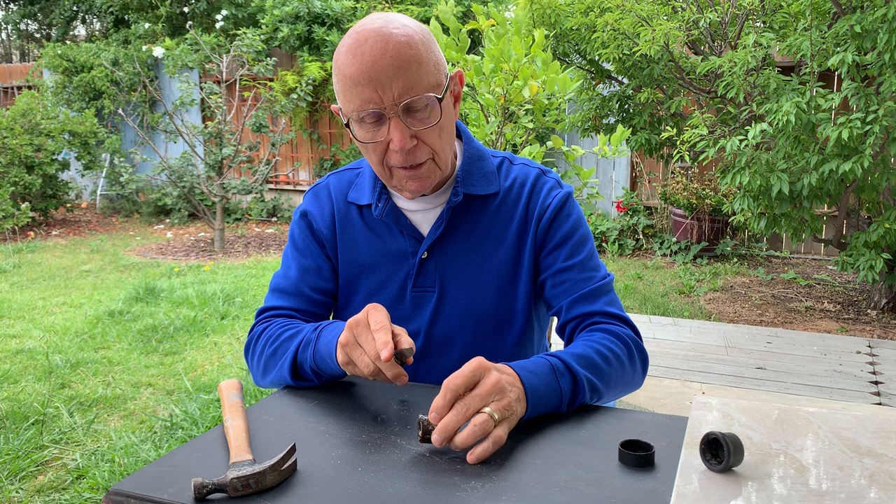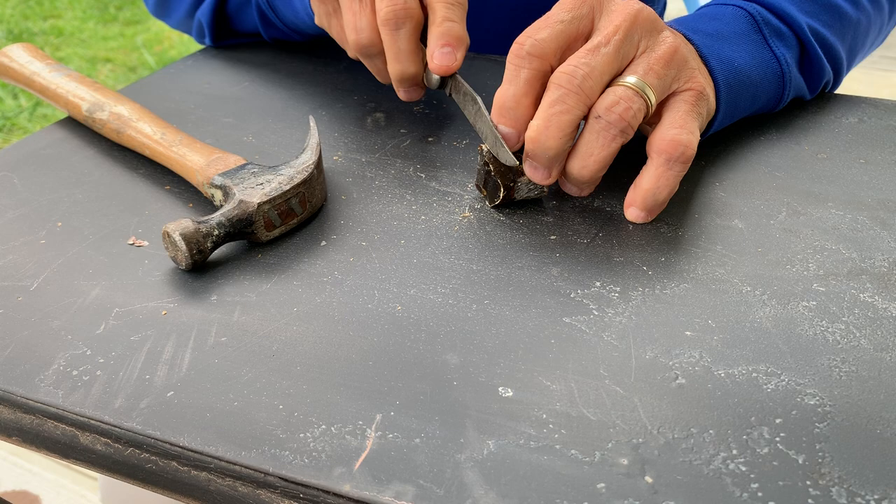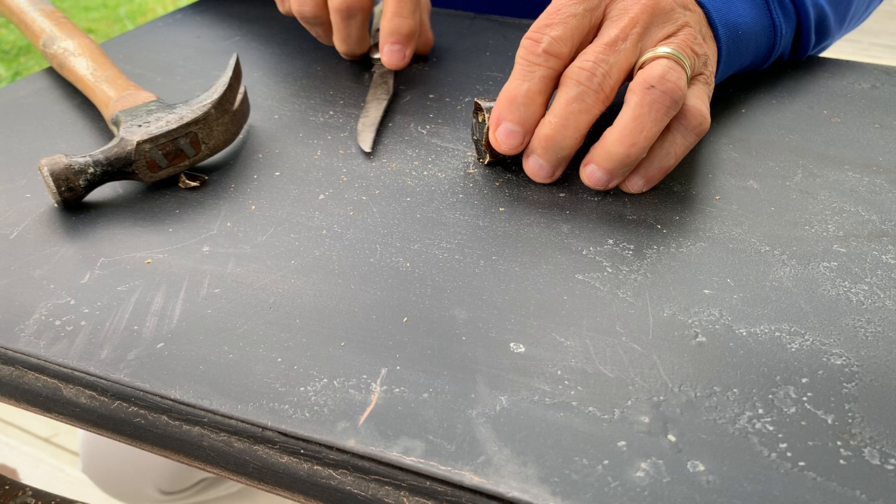Take a sharp knife and lay it near the edge, maybe an eighth of an inch, and just give it a sharp wrap, and then turn it over. Take another eighth of an inch, give it a sharp wrap with a hammer, and turn it over again, give it another sharp wrap.